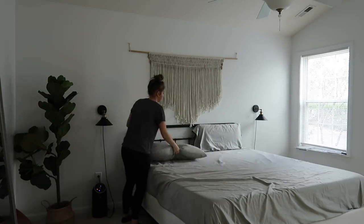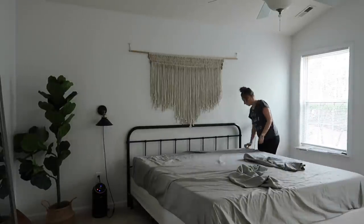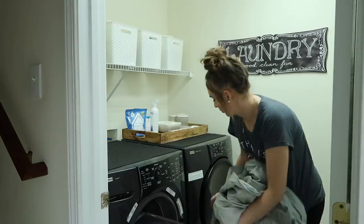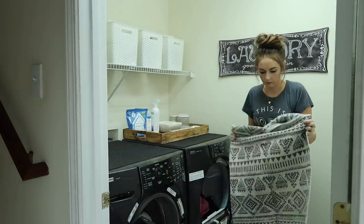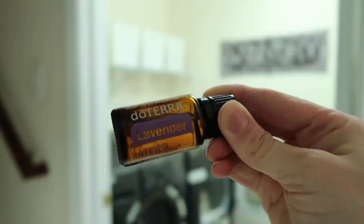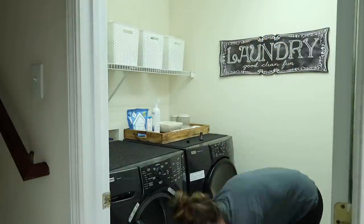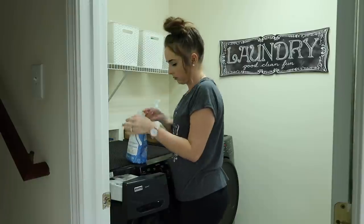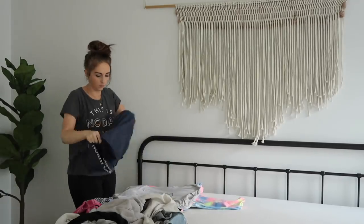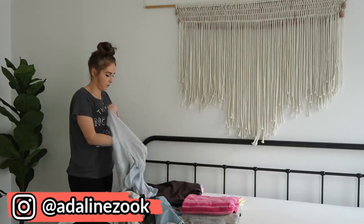Next I got our sheets into the washer so that all of our bedding was completely done this day. I went ahead and got the next load of laundry done as well — what I would have normally done the next day — because I wanted to get all of that bedding through.